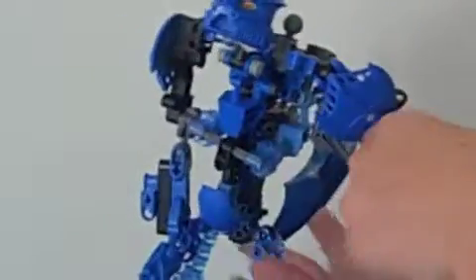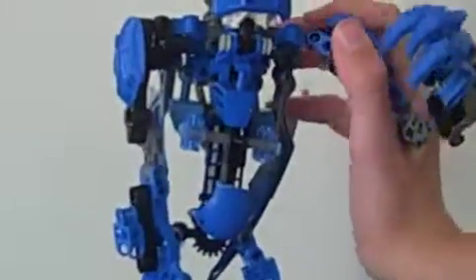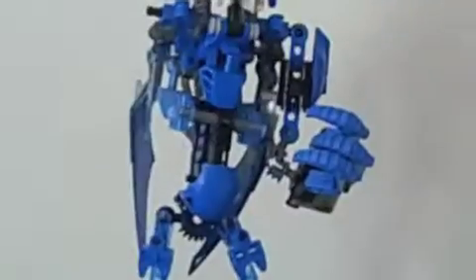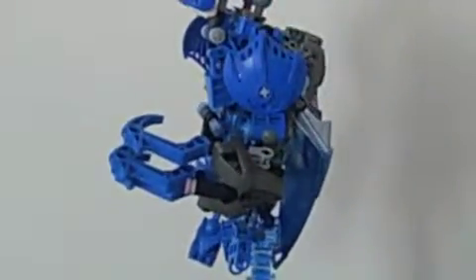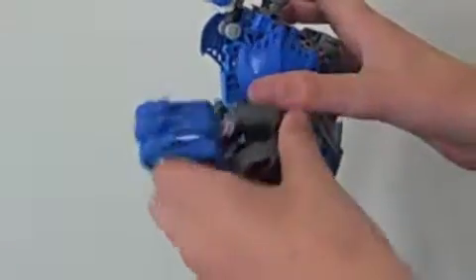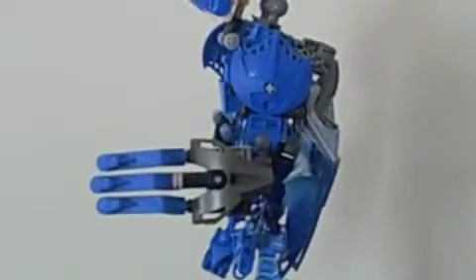Originally he had a blaster on this arm, but I think the claw suits him better. And then there are little thin black things right here. And then the tri-pronged goalie claw, complete with Toa Nuva armor.